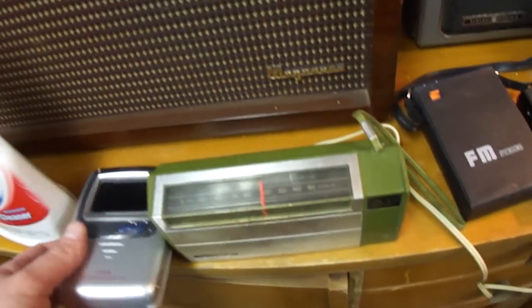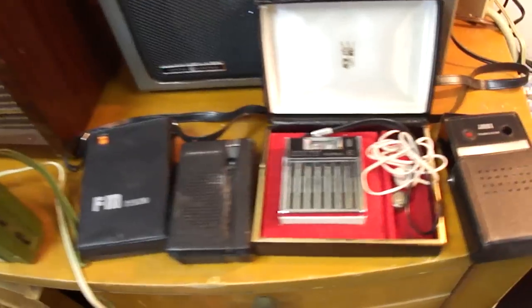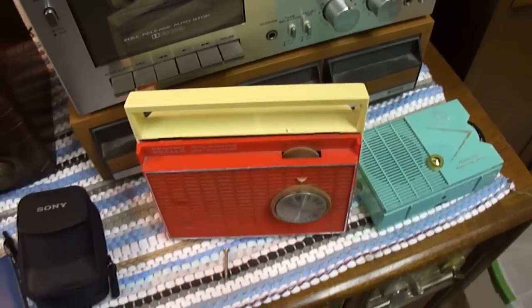So thanks a lot to Chris for sending me these. I'll try and do some more videos on the operation of them once I get some batteries in them. Get some more batteries up here to check them out.